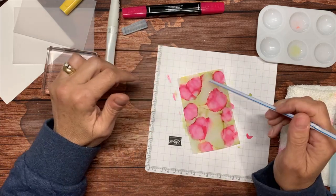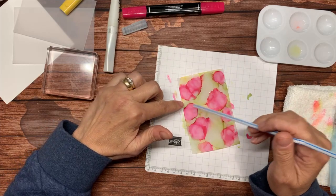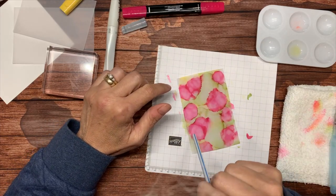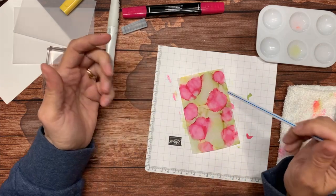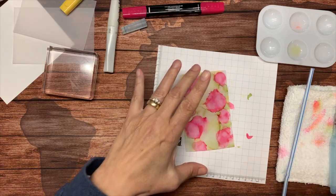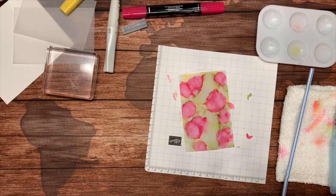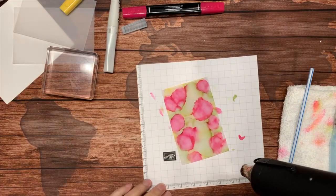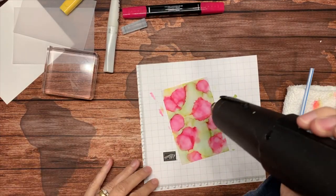I have just a couple of spots where it's still a little bit wet. The more I blow on it, the more it dries. I can hit this with my heat tool a little bit — I'm going to move my well of alcohol out of the way first. Heat and alcohol — what could go wrong!